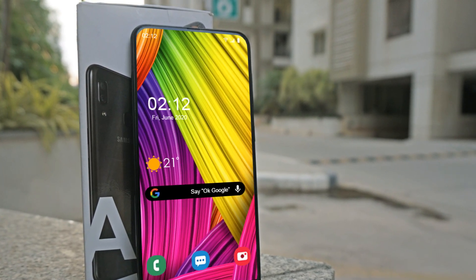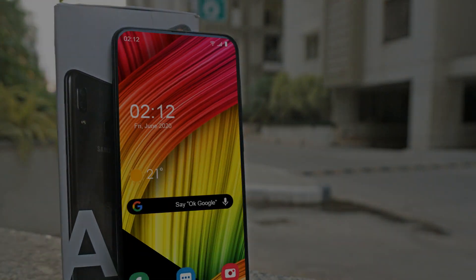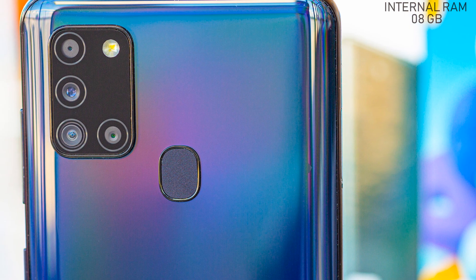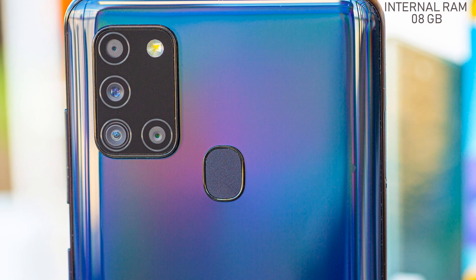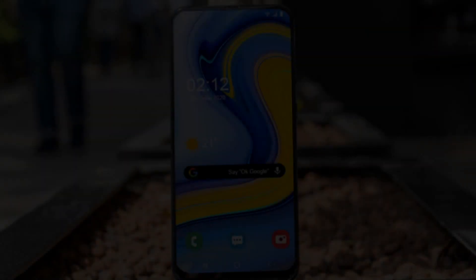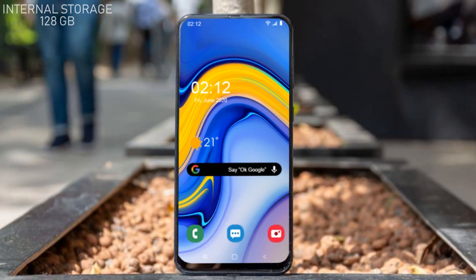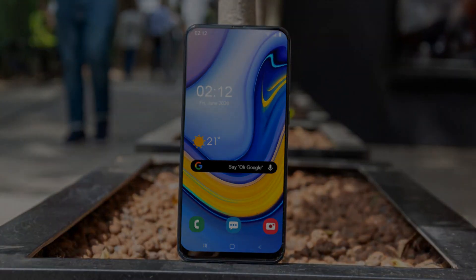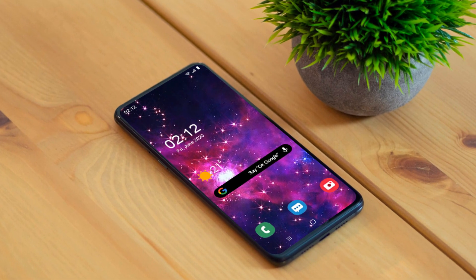The Samsung Galaxy A52 is fitted with 8 gigabytes of RAM. The RAM capacity is powerful enough that it will not cause any delay in the execution of different tasks. The built-in storage of the Samsung Galaxy A52 is 128 gigabytes, which is a sufficient amount to store things on the smartphone.